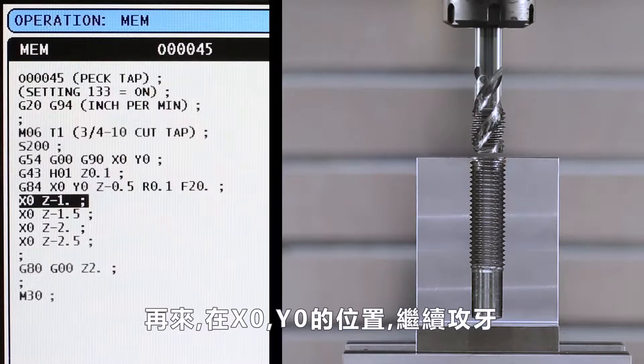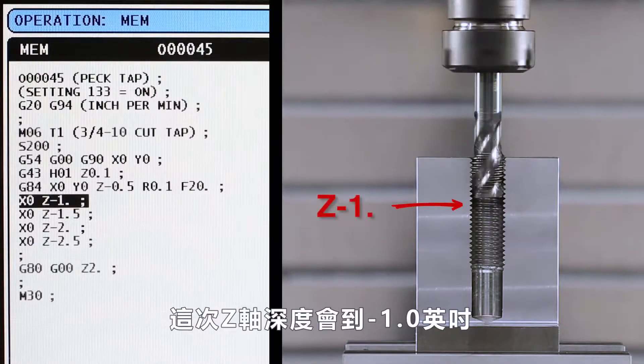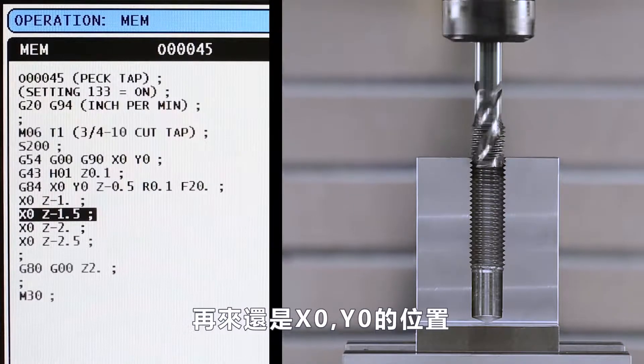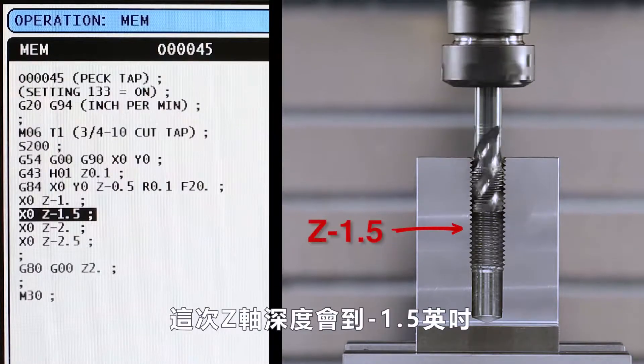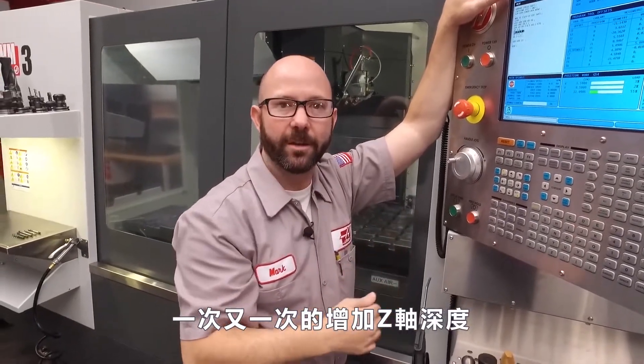Next, we're gonna tap a hole again at X zero, Y zero, this time to a depth of Z minus one inch. At the next XY location, which is still at X zero, Y zero, we're gonna tap a hole to Z minus 1.5. By commanding the exact location we're at over and over again with increasing Z depths, we peck tap.